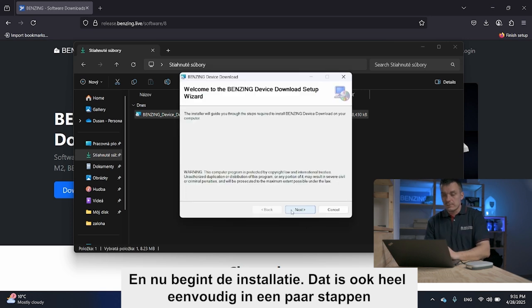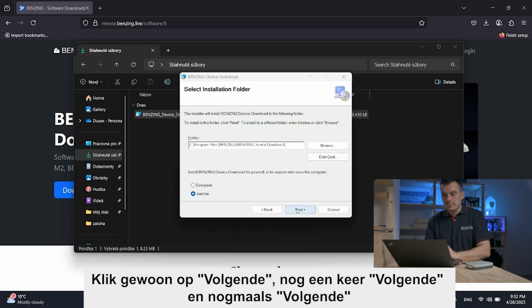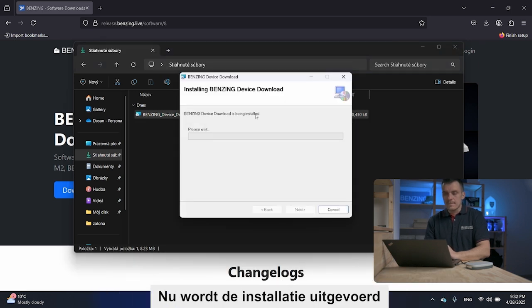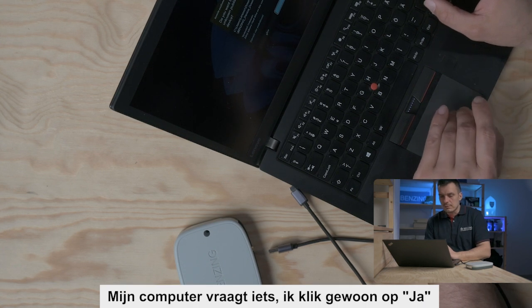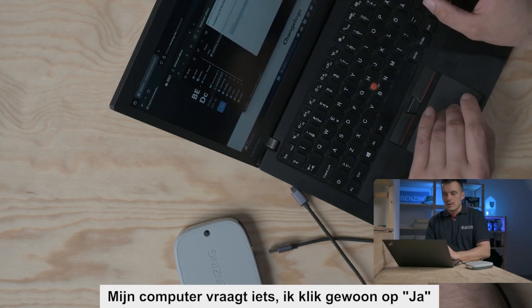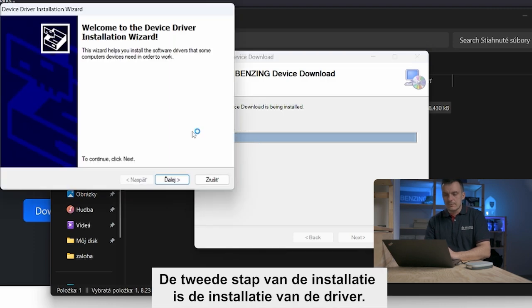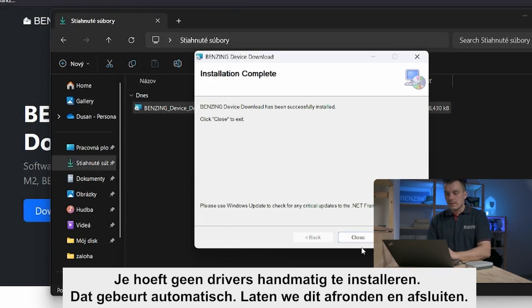The installation is very easy — just a few steps. Click Next, another Next, and Next. Now the installation is running. My computer is asking something — let's say yes. The second step of installation is the driver installation, so you don't need to install drivers manually; it will be done for you. Let's finish and close.